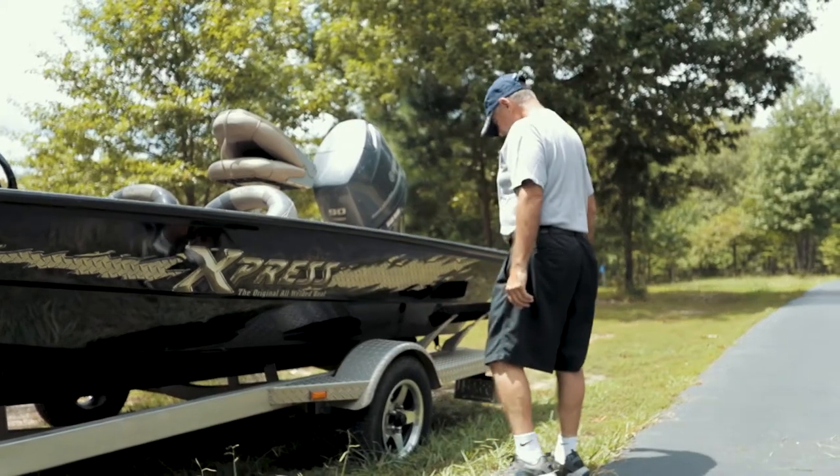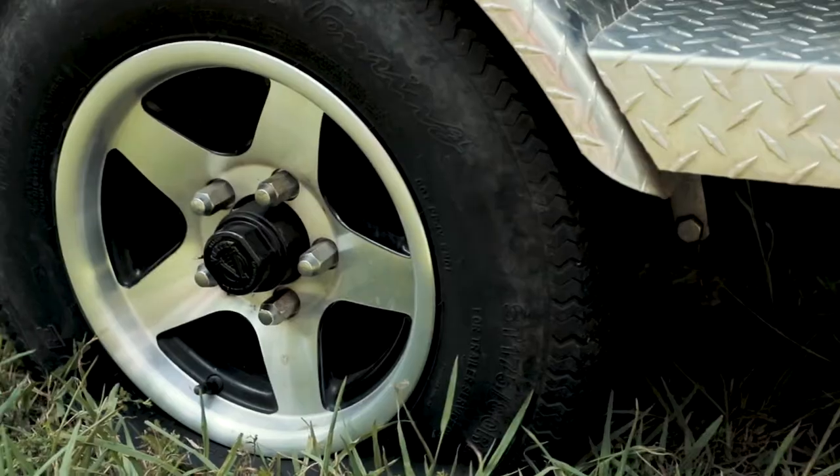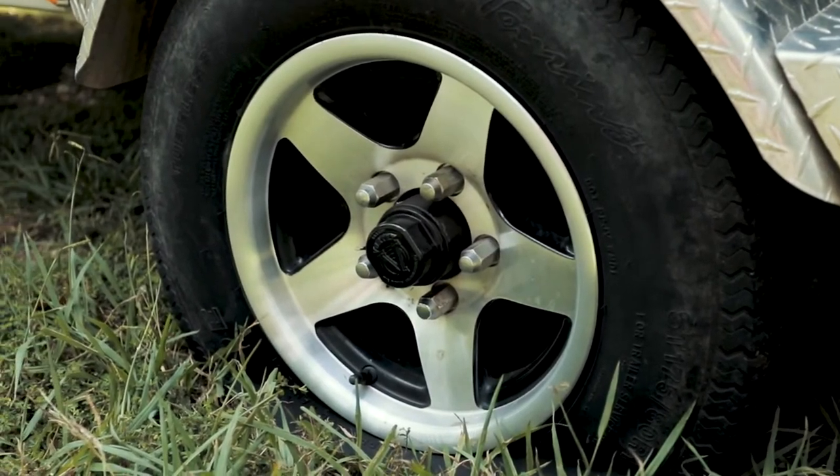You're really having a bad day when you get a flat tire on your trailer. Trailer tires tend to sit out in the sun and weather for long periods of time, and flat tires are all too common.